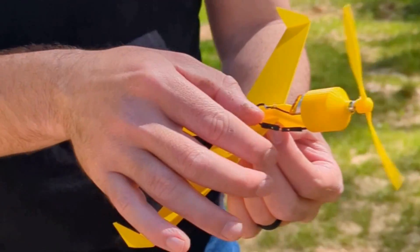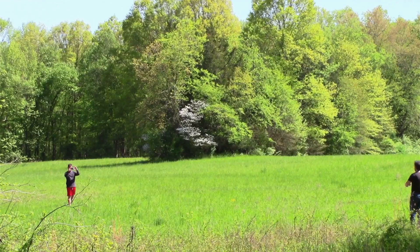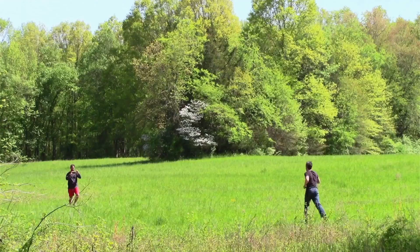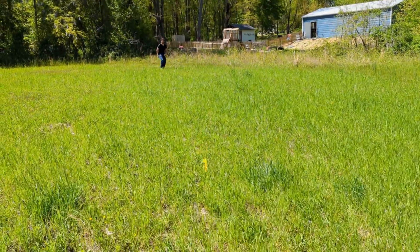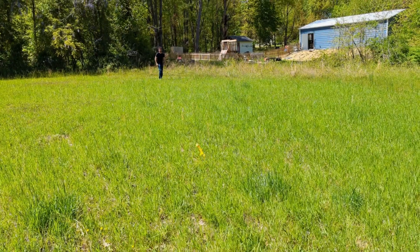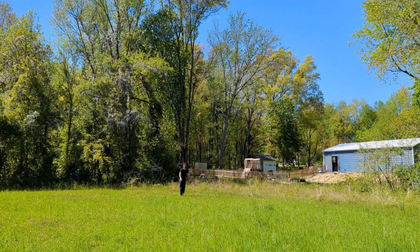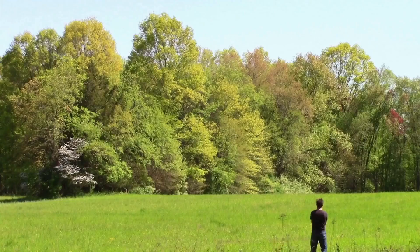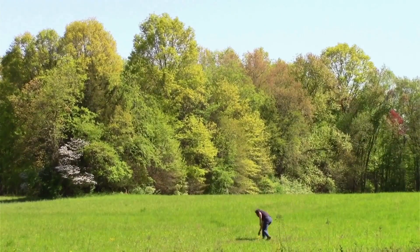One last close-up before we test this airplane to failure. It stayed flat this time. Let's look at it again from another angle and see what happened. You can tell it actually fights against the wind at the peak here. It's not flying flat, but it's not turned sideways like it was last time, which means our winglets are working.